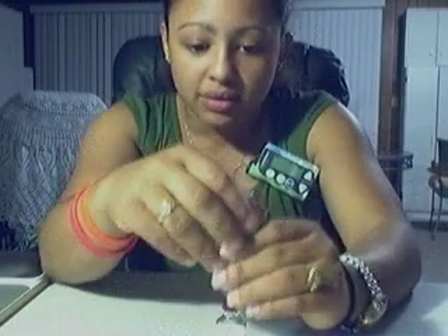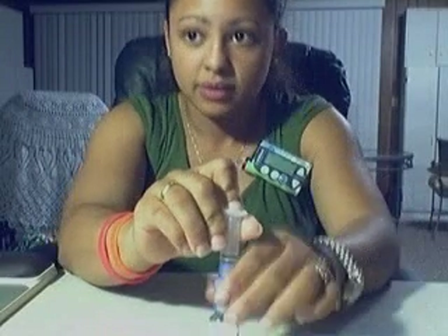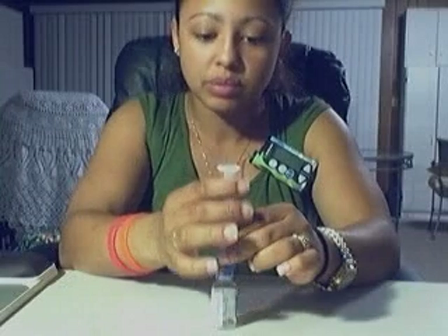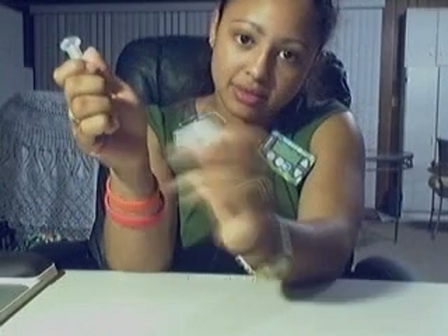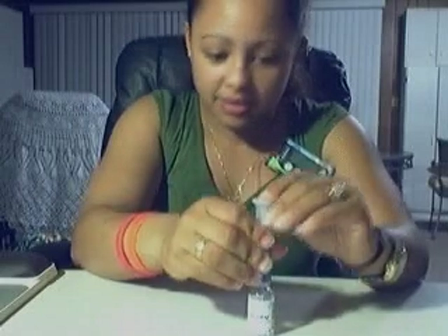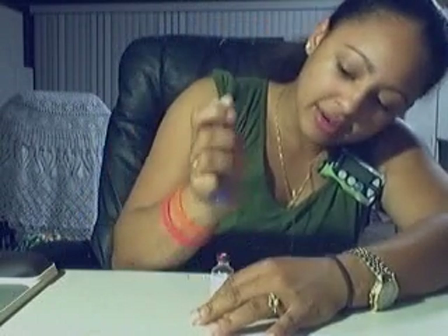I'm going to practice this with an empty bottle since I've already de-gassed my insulin vial. Push the plunger down, put it on top of the vial while it's still standing up on the table, then pull the air out while the plunger is still up — hold it if it's going to try to pull down. Remove the vial from the needle and push out the air. Do it again — you're going to do this a few times to remove the air from the vial.